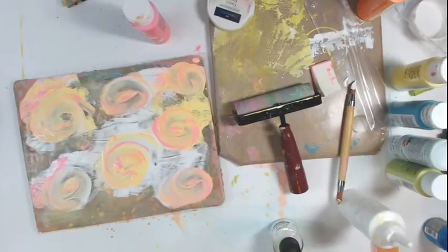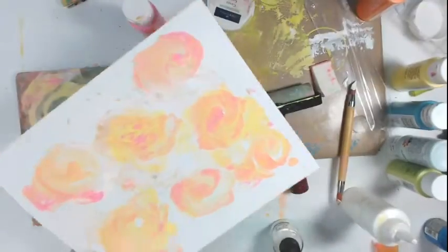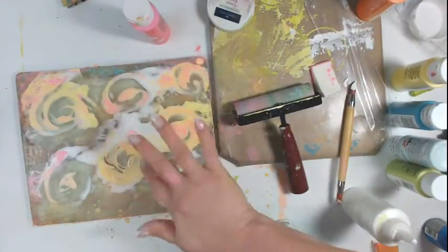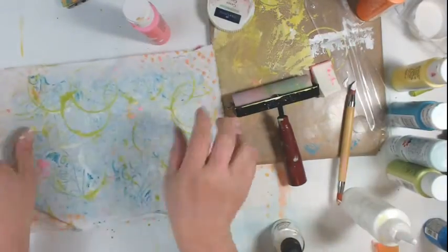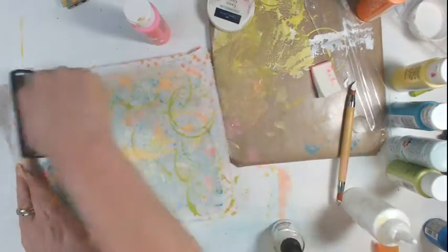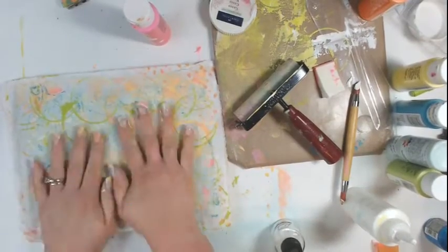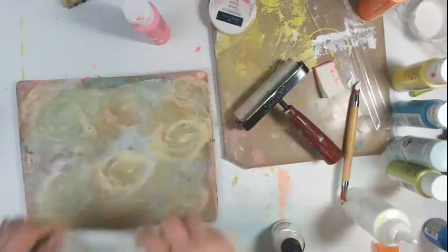I probably should have stopped a long time ago. I've dropped some yellow paint and some pink paint and now I'm swirling it around with my fingers. It's a globby mess. I'm putting that to the side, picking it up once more — still a globby mess — swirling it around. It's starting to look like roses but it looks like a big flat globby mess because I put way too much paint on there.